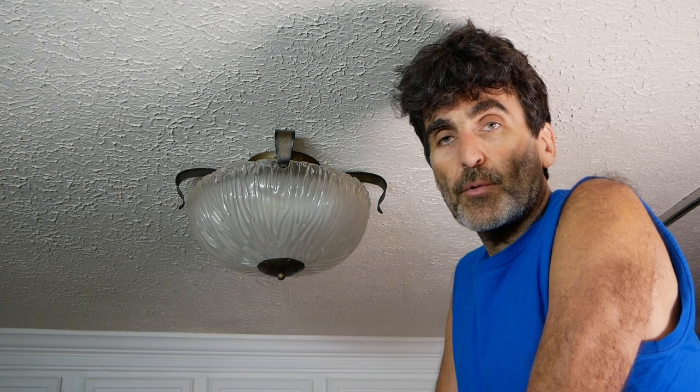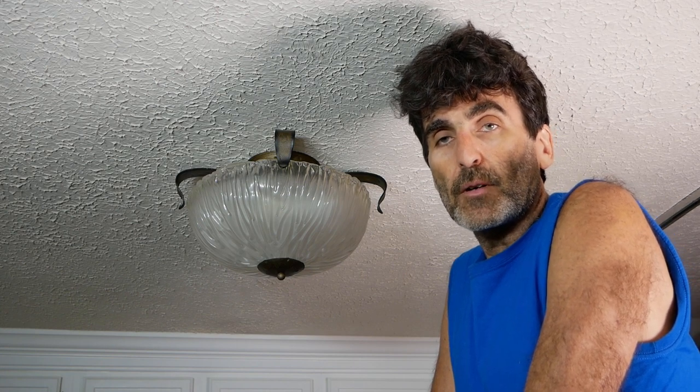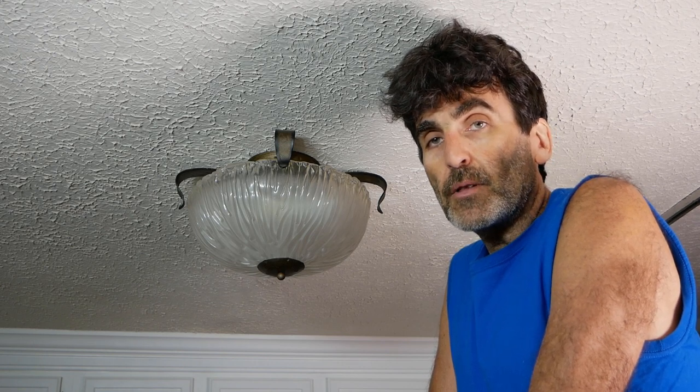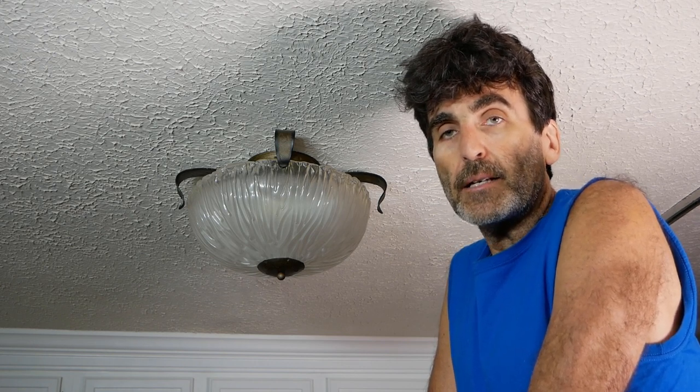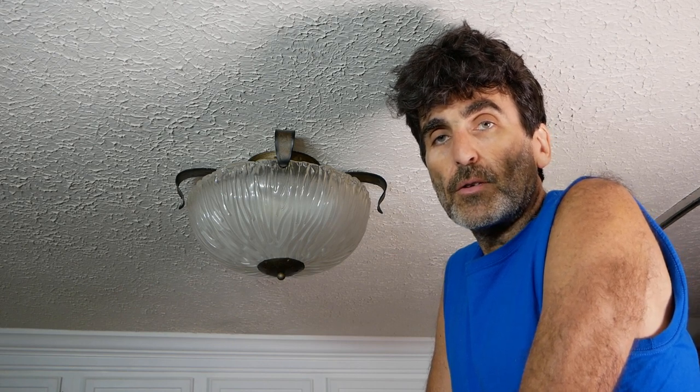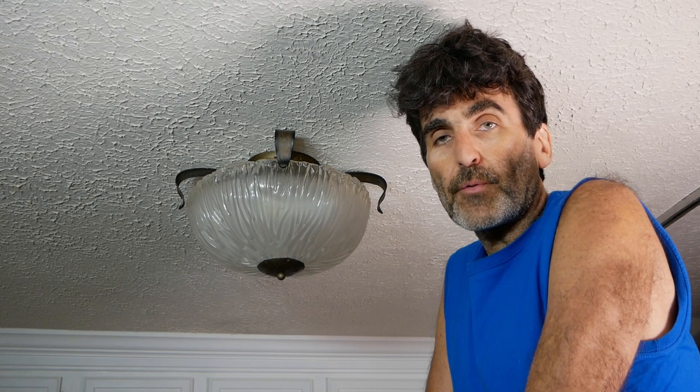In order to do that we're going to have to remove the original electrical box and turn it into a heavier-duty ceiling fan bracket. You can do this with or without attic access so it'll work either way. So without further ado let's dive right in.